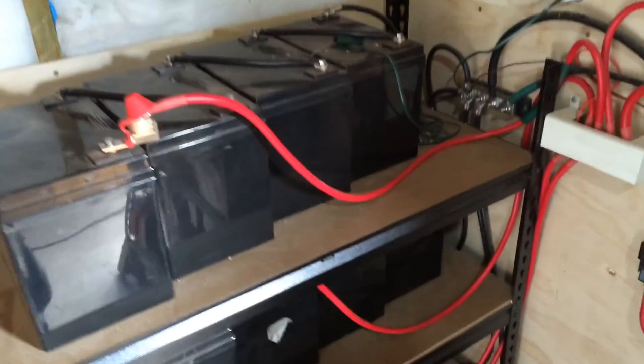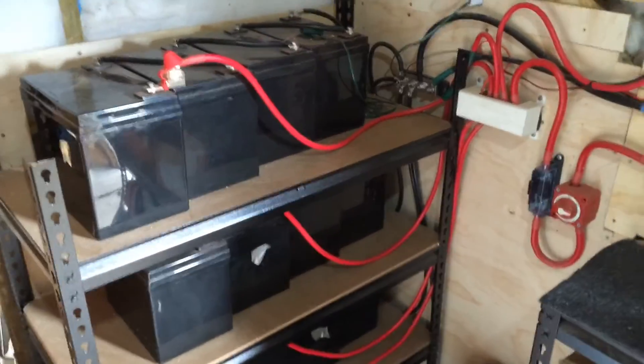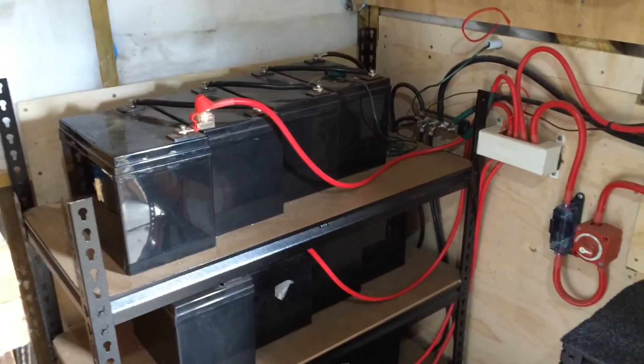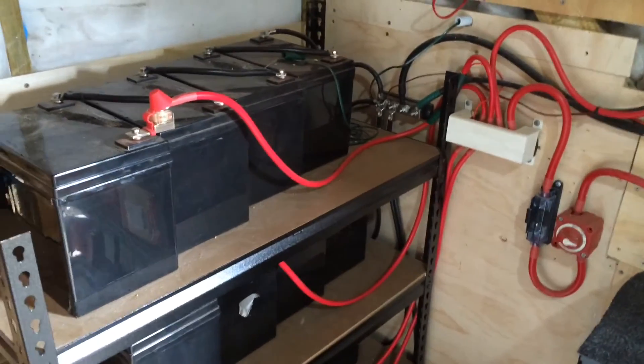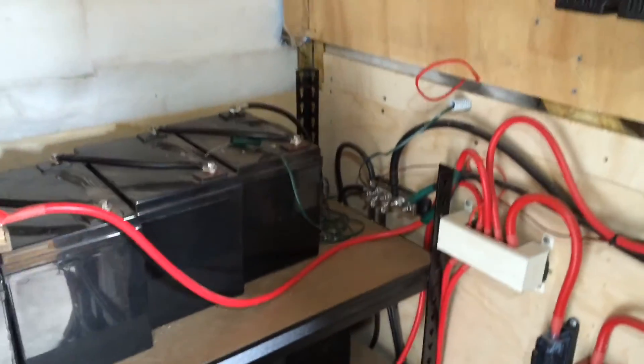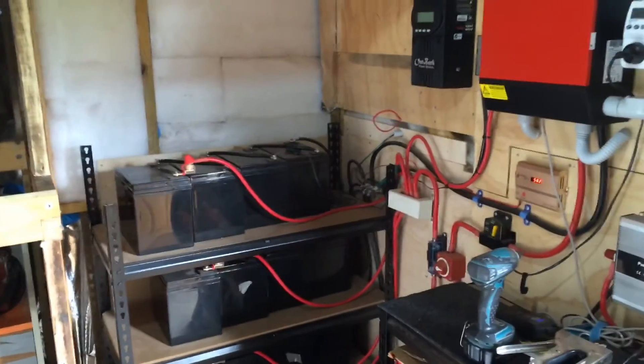So I've stepped up to lithium batteries, which is going to be interesting and fun — see how they perform. I'll do a little bit more once I get things happening. Thanks for watching, catch you later.